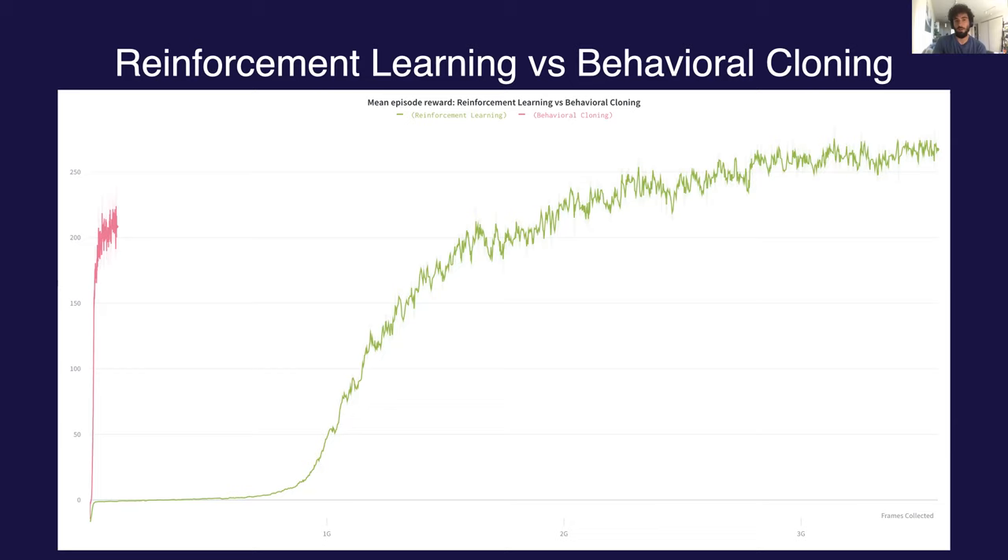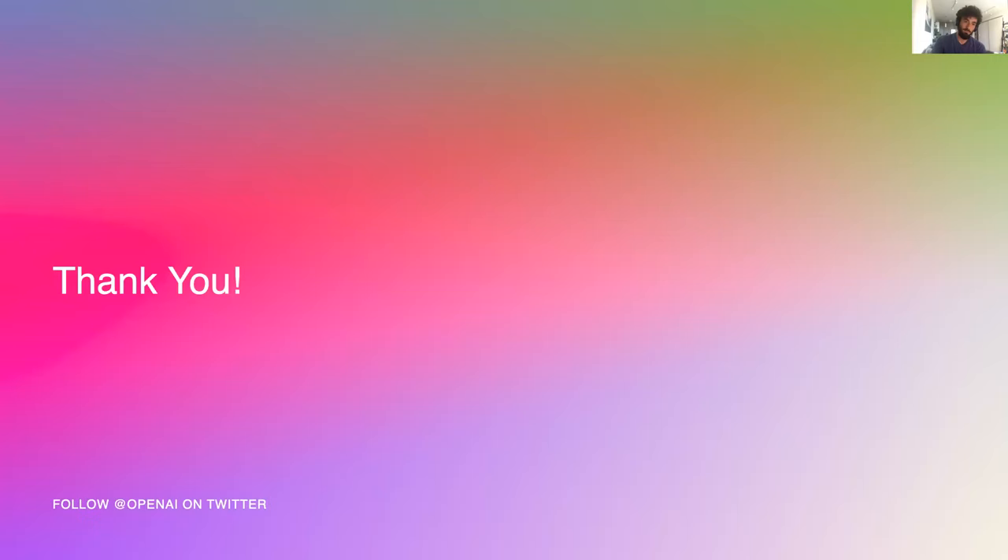Once we had this optimal setup for doing behavioral cloning, we then used it to run a single very large reinforcement learning experiment — basically from scratch, except using a pre-trained vision stack. In green we have the RL experiment, and in pink the behavioral cloning. On the y-axis is the mean episodic reward; on the x-axis, the amount of frames collected. From this plot, you can see a huge gap in how much experience it takes to converge — about 30x more compute for the reinforcement learning experiment than behavioral cloning. This is a useful result to keep in mind for future projects.